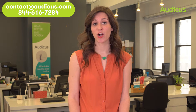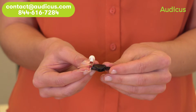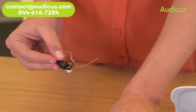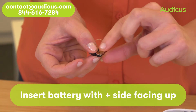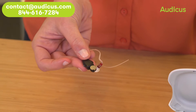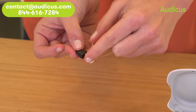The first step to getting started with your Auticus Solo is to put a fresh battery in. Open the battery compartment door, like so, and place a fresh battery in, sticker side up. Remove the sticker.